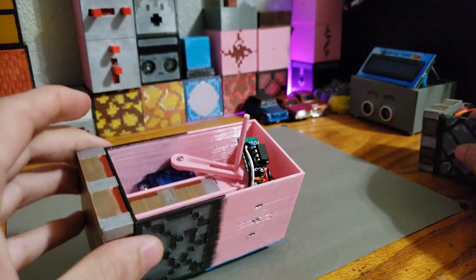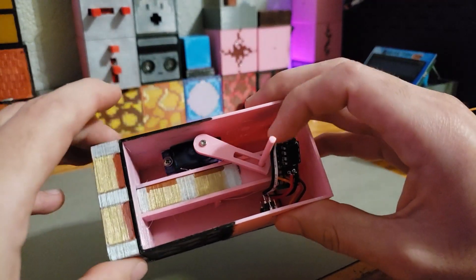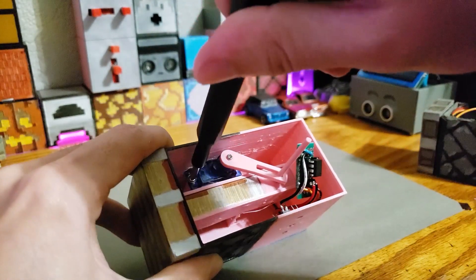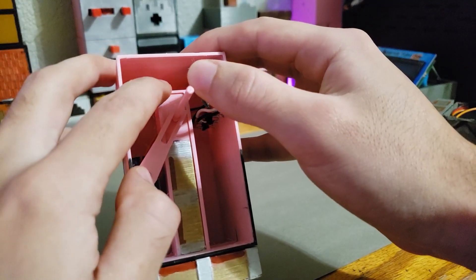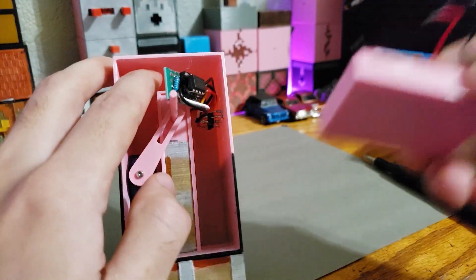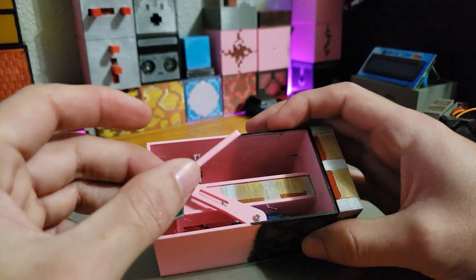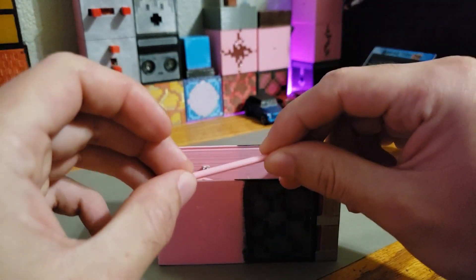Unlike the previous version, the servo arm has been optimized and limits how far it can extend. Just like the old version, it also includes a spot so the servo can be screwed down. The 3D model is also updated so that the battery pack can fit within this spot.